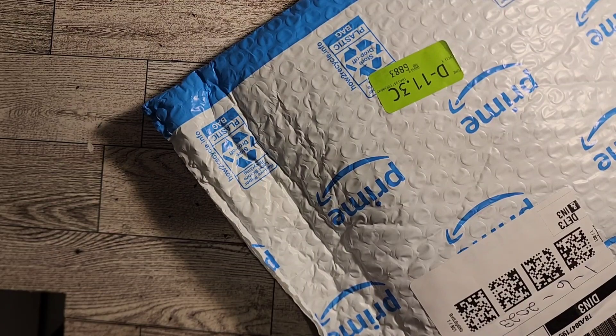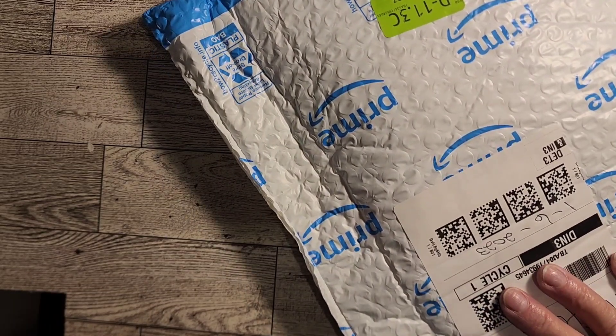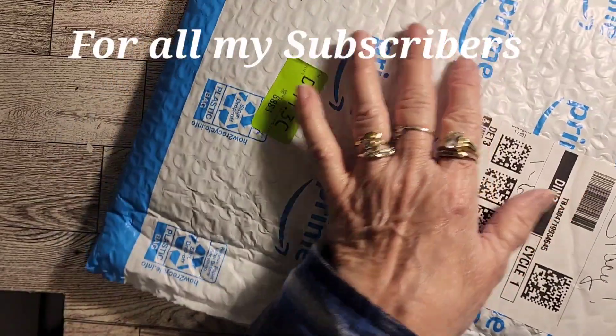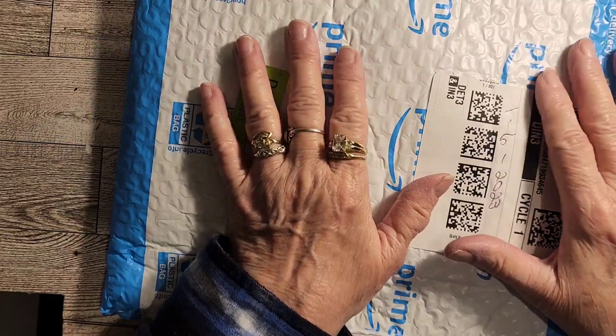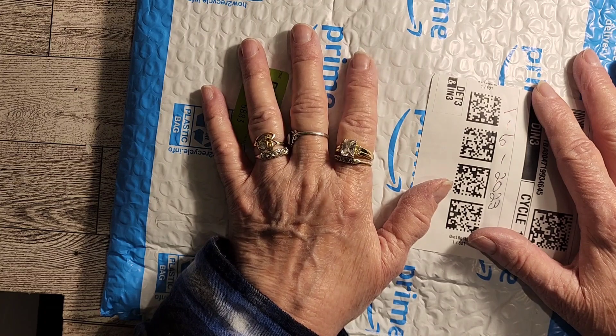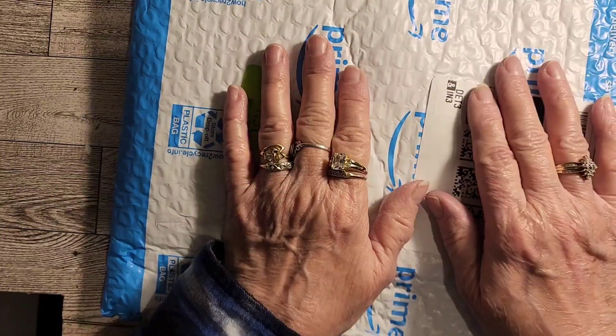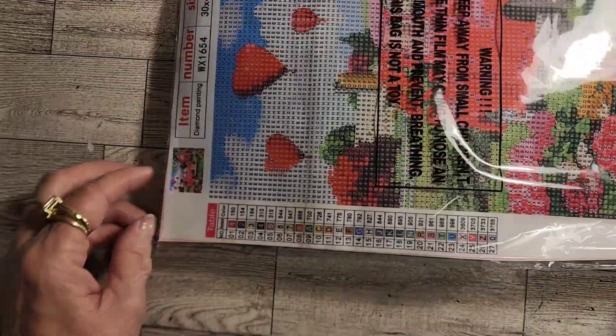Hi everyone, how y'all doing? I hope everybody's doing good today. I thought I'd hop on here and do an unboxing video, or unbagging video. This is my January swap from Stacy. If you don't know, Stacy and I swap diamond paintings every month — she'll send me one and I'll send her one, so we each get a surprise. She sent me one for Valentine's Day because she knew I didn't have one.